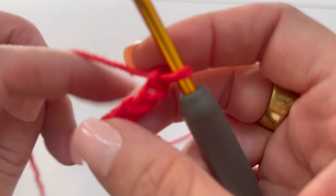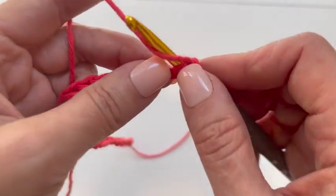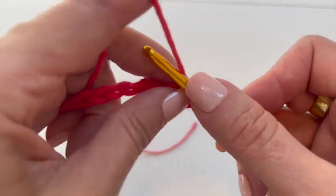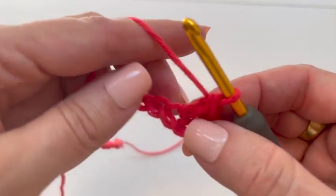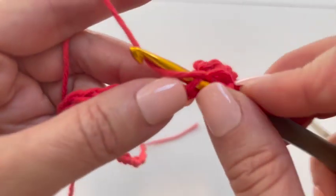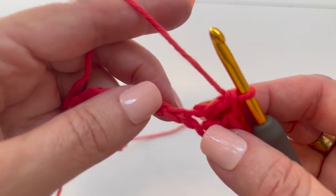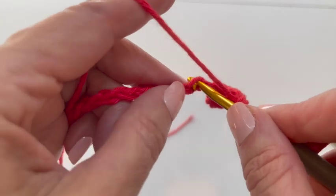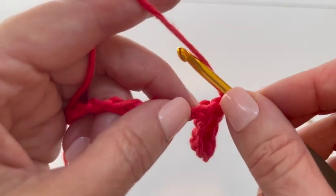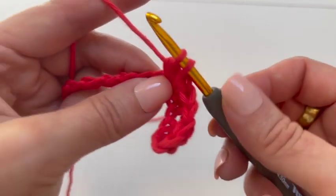So I have my 31 chains and now we're going to begin the plaid pattern. In the second chain from the hook, I'm going to do a single crochet. And in the next chain, a double. Now this yarn is not mercerized cotton, so it does split quite easily. And a single in the next, and a double in the next. That was our fourth stitch. Now we're going to do a single in the next — that's our fifth. Our pattern is going to be six stitches per color. And in the sixth stitch, I'm going to start a double crochet: yarn over, go into the chain, yarn over, pull up a loop, yarn over, pull through two, and hold it right there.